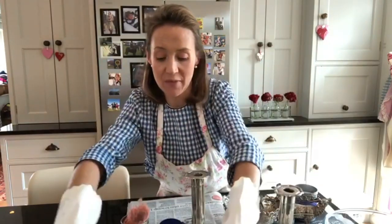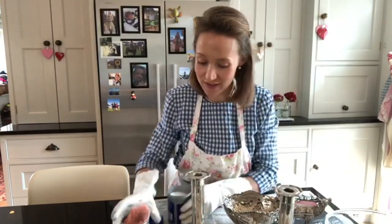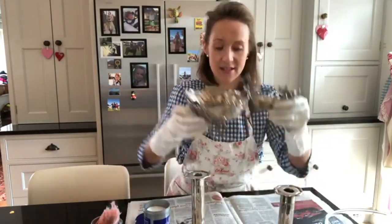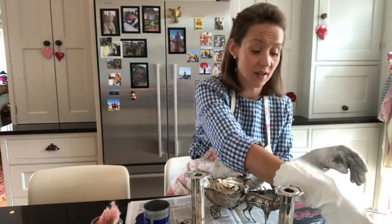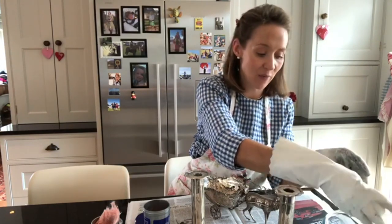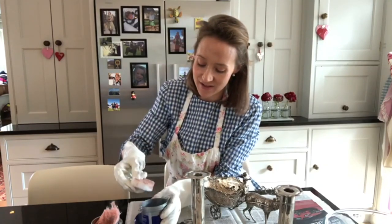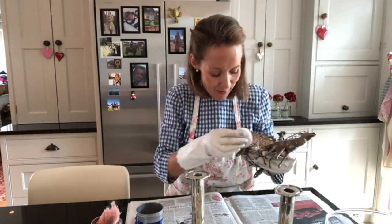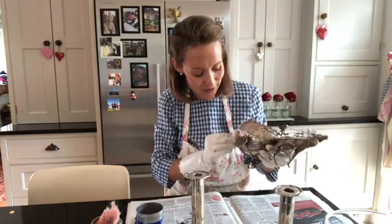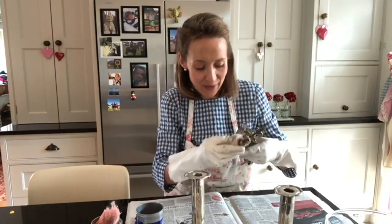That is looking a lot better already — you can see it's beginning to shine. Now I'm going to show you using the Goddard's product on this piece, which I may have shown at Christmas. It was an anniversary present from Simon — probably four or five years ago. We bought it at Petworth Antiques Fair. I was actually in a wheelchair for almost a year at the time, and I remember him bringing it up to me in the chair. We thought it was really beautiful and it was our wedding anniversary too.